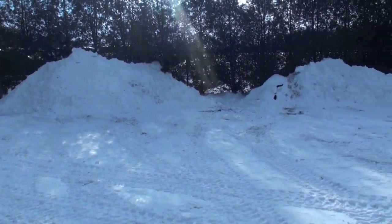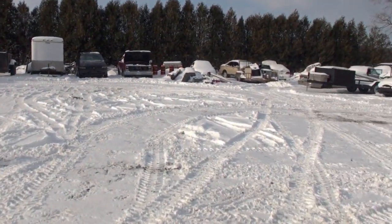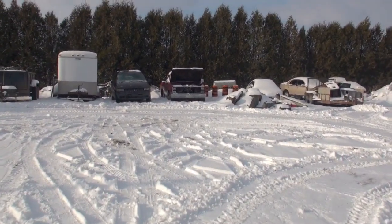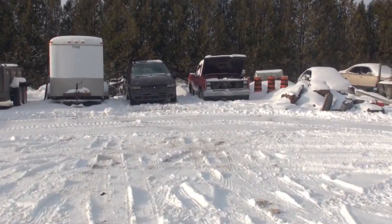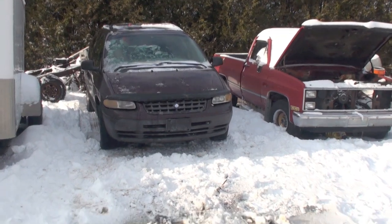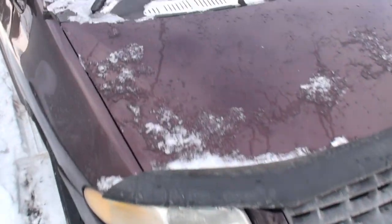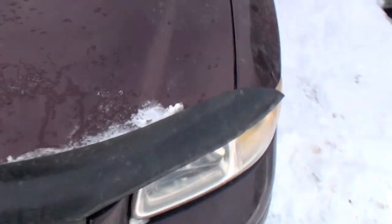So we got rid of the Dodge Stratus and stuffed it full of almost a whole other car — minus basically the front clip, the engine, transmission, and front clip — and took that in on another load. This is the van we picked up today. Buddy said the engine's damn near new — it was a factory replacement engine. But then shortly after that, the tranny went, so the tranny's dinked.